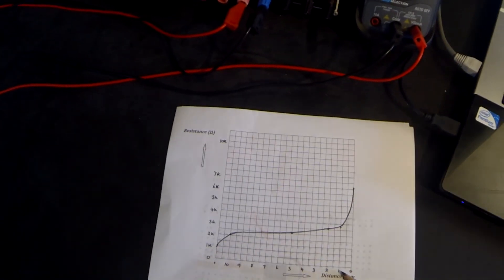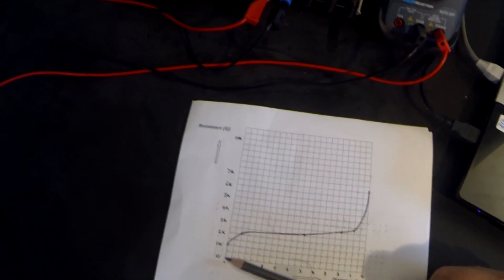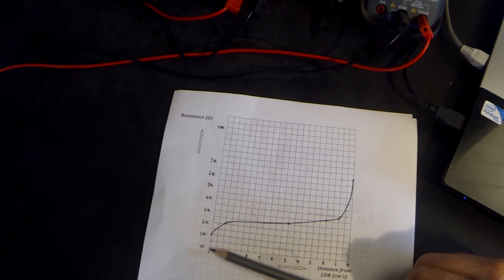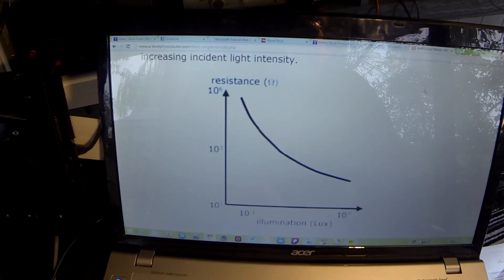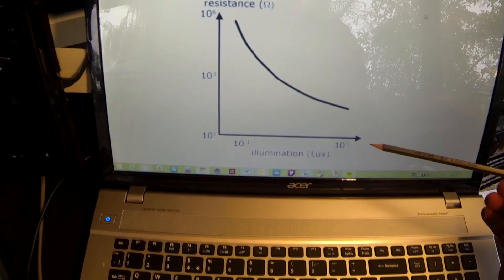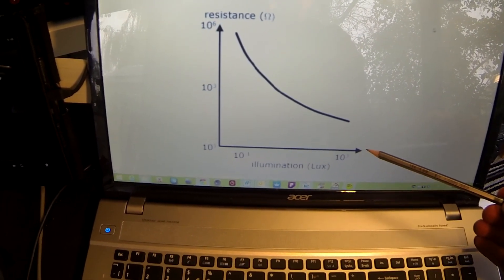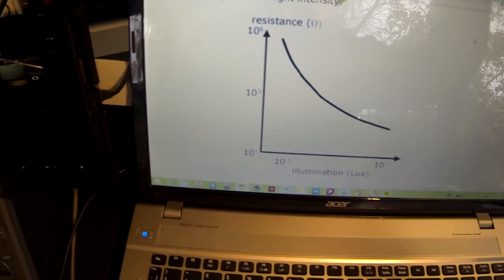As we move the paper closer to the LDR, the resistance increases. This doesn't show the maximum or minimum resistance of an LDR — in fact it could be many hundreds of thousands of ohms, and it can be pretty close to zero in extreme light situations. Natural light is much better than artificial light. But it does start to show us the range of values. Let's have a quick look at a more accurate type of graph, which plots increasing light from left to right — the opposite direction to ours.